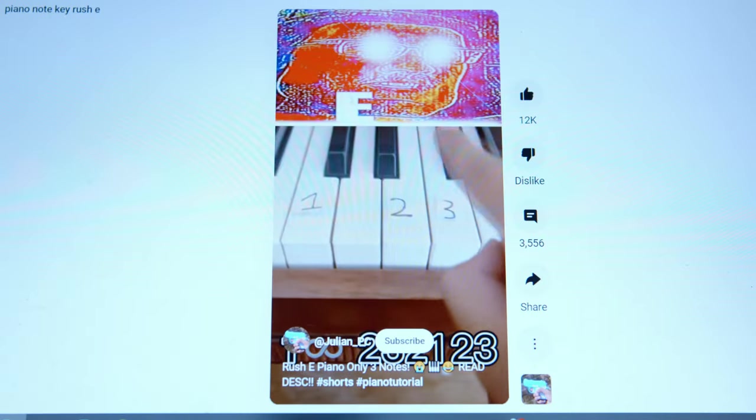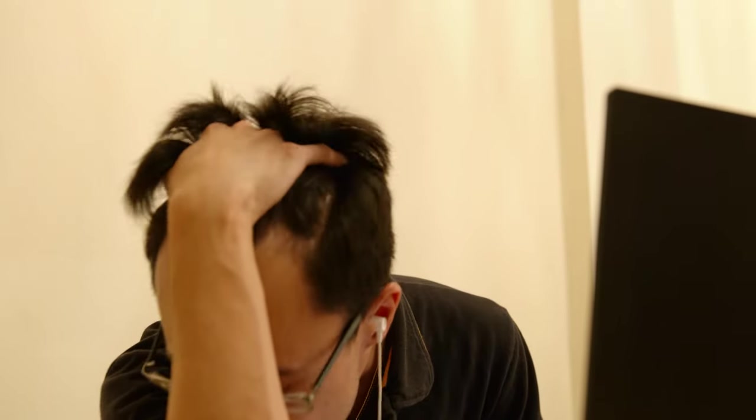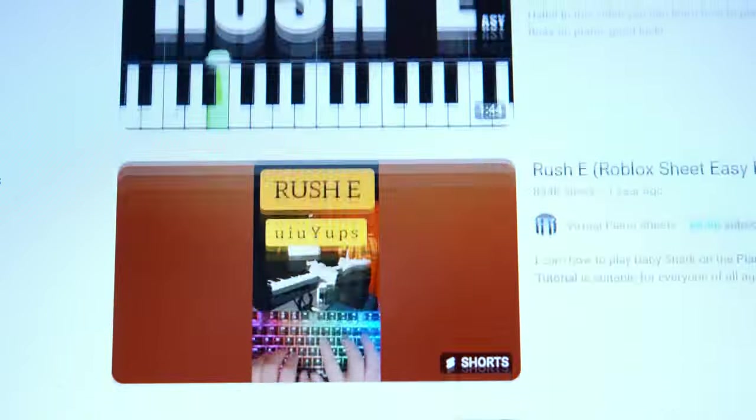Are they even the right notes? Not even the original score. God's sake. Two hours doing this — two hours just trying to find a decent tutorial.